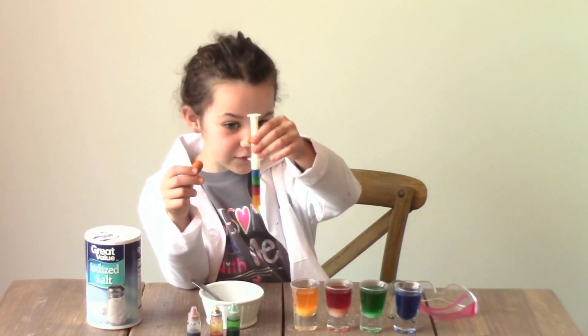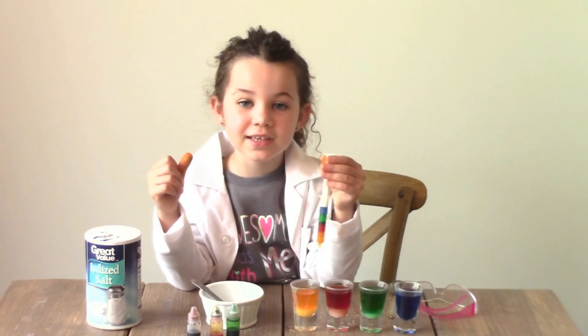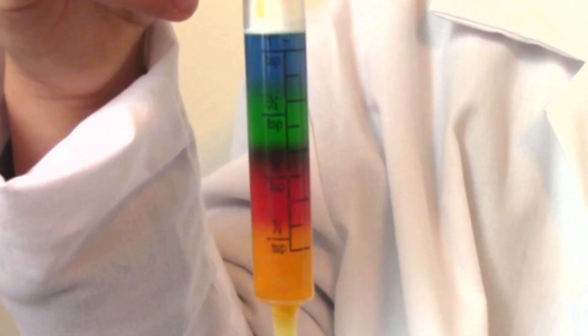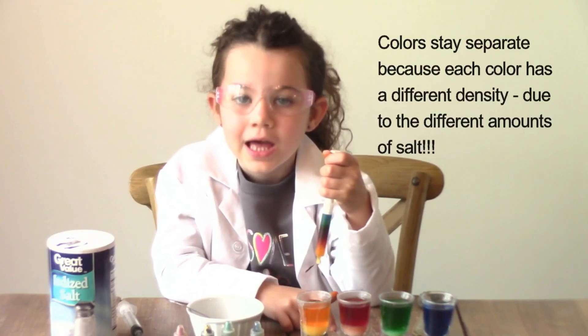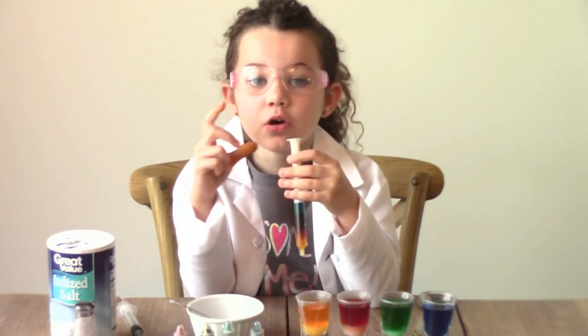Here's what we have, guys. Look at how awesome — all of the colors stay separated. The colors don't mix because of the salt density. I had so much fun doing this project. I hope you do too.